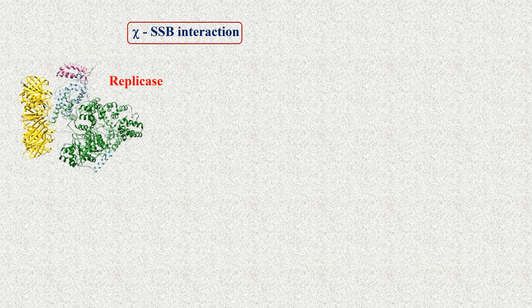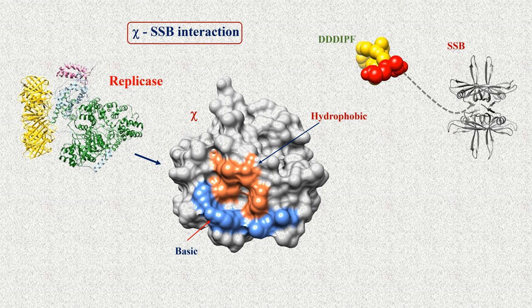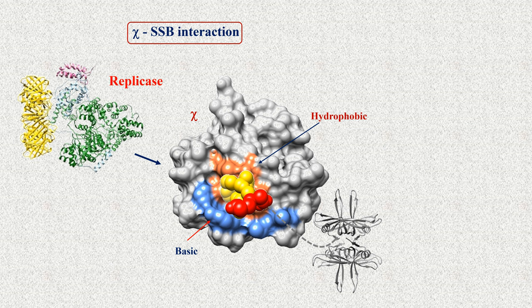The switch from the primase to the replicase is affected by the chi subunit of DNA polymerase III. This is the binding site for SSB. A hydrophobic pocket accommodates the terminal proline and phenylalanine of SSB. The adjacent basic residues interact with the negatively charged aspartates. Binding of chi to SSB destabilizes the primase-SSB contact, so the primase falls off and the replicase associates with the template.